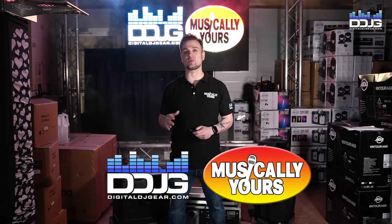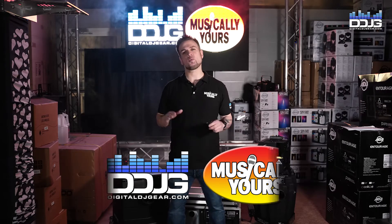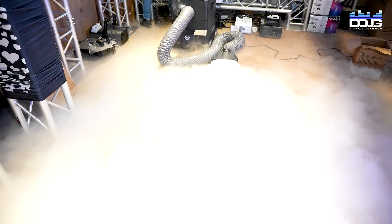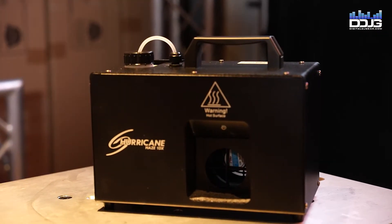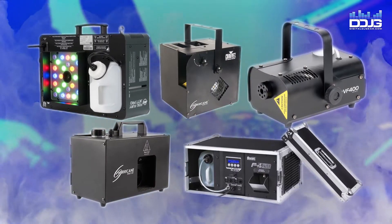Hey everybody, Jason Frankel here with Digital DJ Gear. We're getting ready to help you out with the Halloween season, and we're going to show you an overview of haze and fog machines. There is no one-size-fits-all solution for fog and haze machines, so we will review several products and explain their pros and cons to help you make the right decision for your needs.